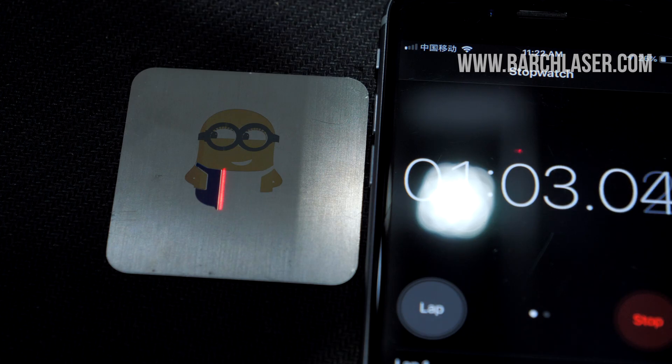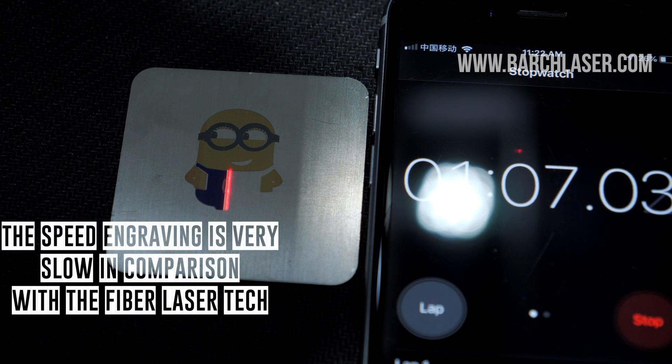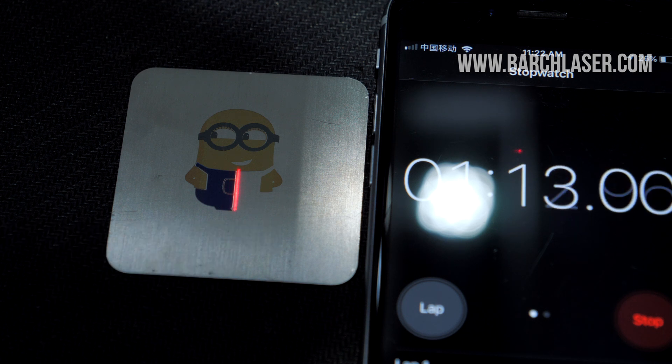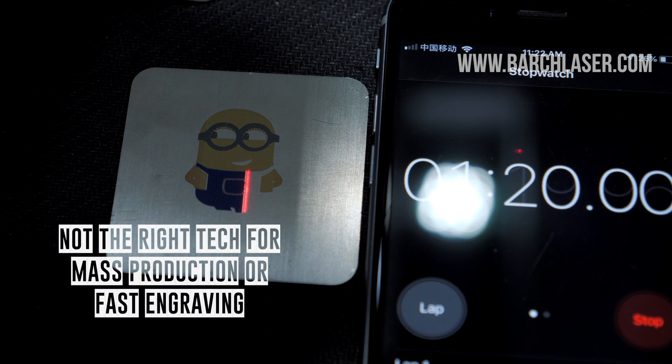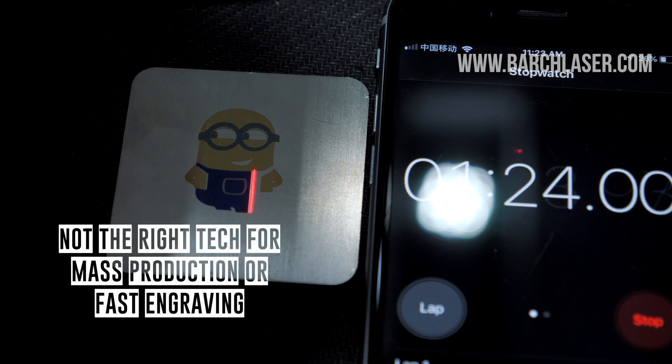One of the main disadvantages of the Mopalaser is that engraving colors is really slow. So if you want to engrave stainless steel with color logos and color names and you are planning to do hundreds of pieces in one single day, that is not going to be possible — at least not with the current Mopalaser technology.